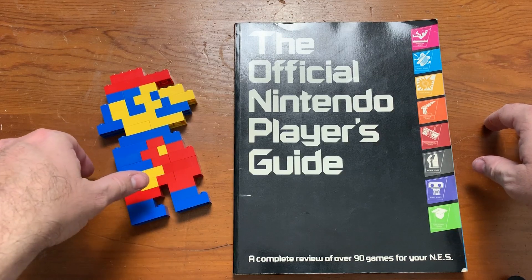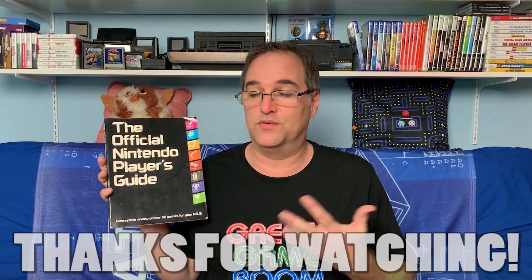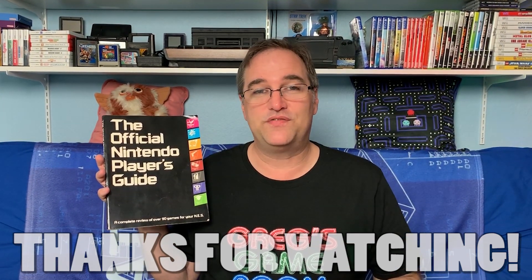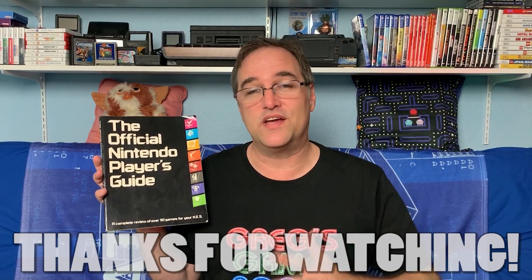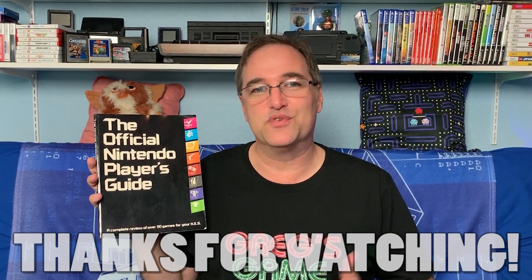So Mario, what did you think of your Official Nintendo Player's Guide? Did you have the Official Nintendo Player's Guide book back in the day, or some other guidebook? If you did, let me know down in the comments. And if you enjoyed this video and got something out of it, please click the like, share, and subscribe buttons. Thank you for watching, have a great day, and we'll see you next time.